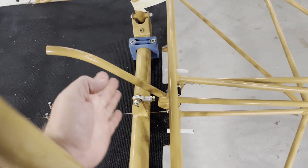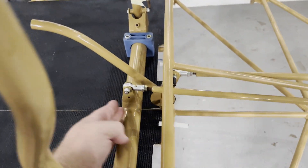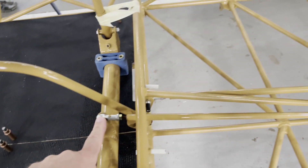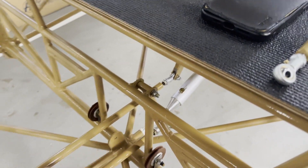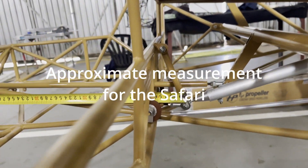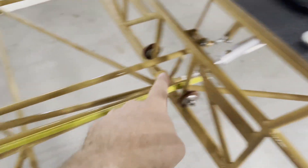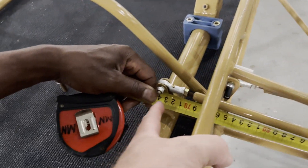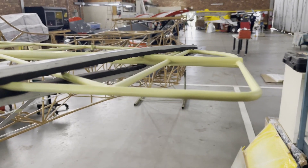You've got the control column at approximately five degrees forward — about 90 degrees to the floor. Now you're going to install the push rod going to the idler at the back. The idler doesn't have a specific position. The push rod for the elevator that connects to the idler arm is approximately 738 millimeters from center to center.